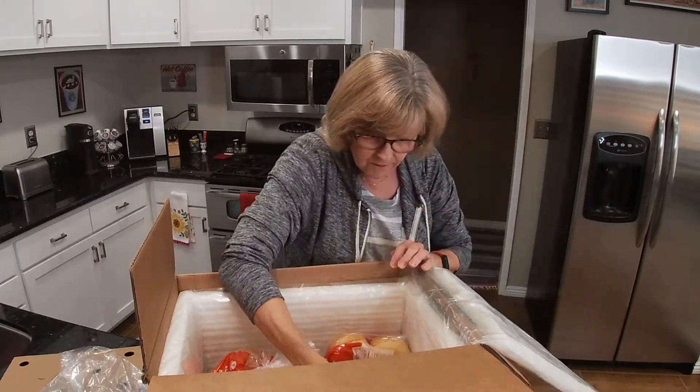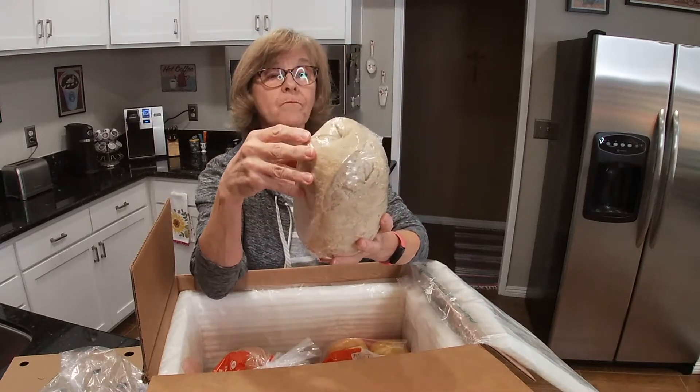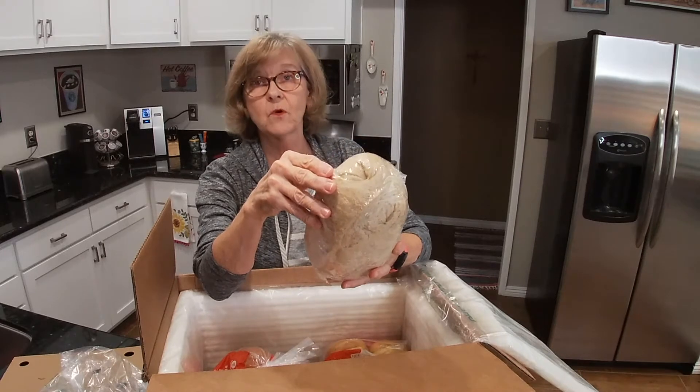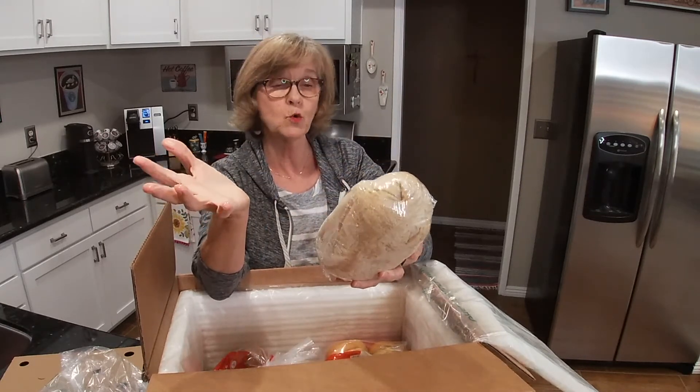You cool the sourdough rosemary garlic bread for at least 30 minutes. And now in here we have sourdough bread — same thing about the ingredients. Preheat oven to 450, frozen loaf on the middle rack of the oven, 18 to 24 minutes, cool for 20 minutes.